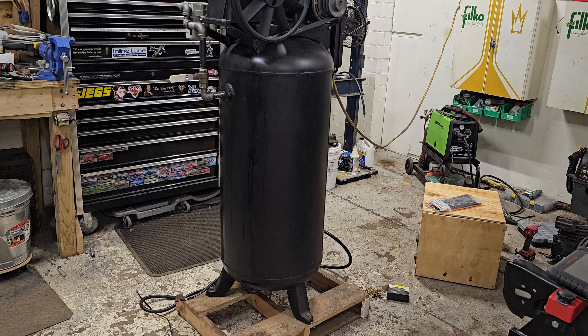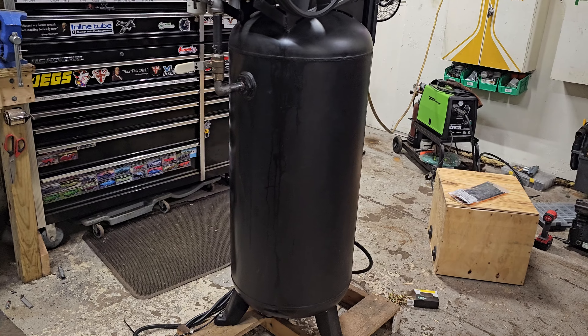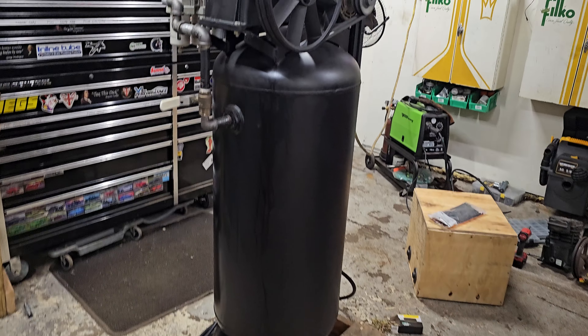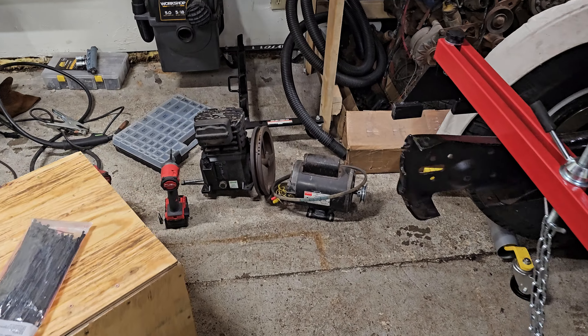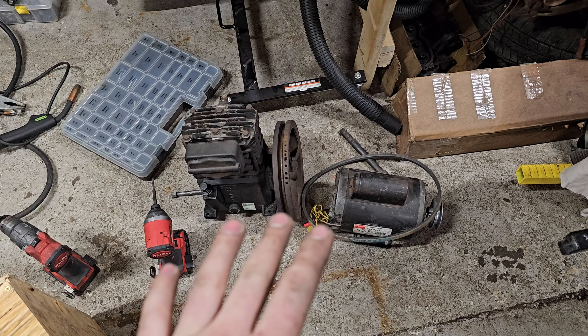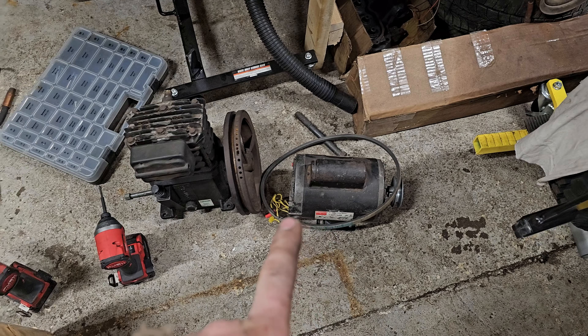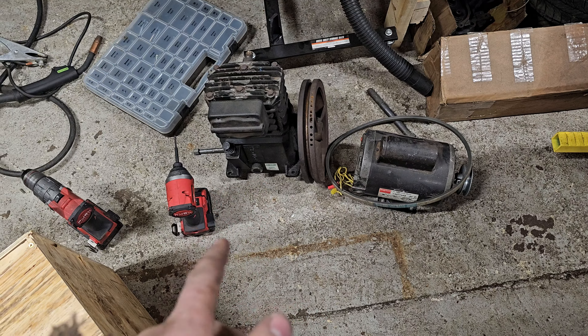At the shop I've got my air compressor that I've been working on. This is my original air compressor — the original tank. There's the pump and motor; I believe that was a three horsepower motor. I don't even know how many CFM that pump is, but it's an old Speed Air pump — I'd say around eight CFM.